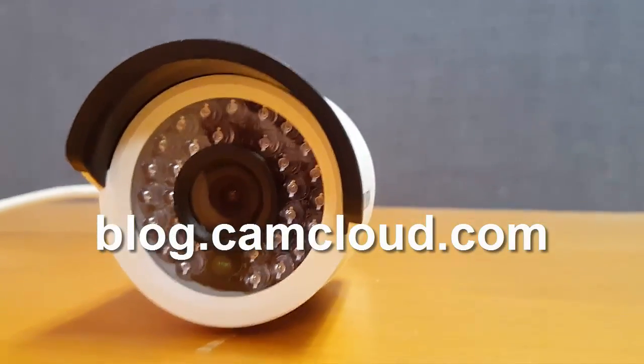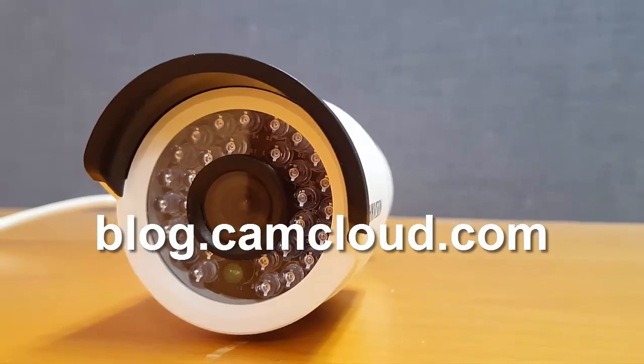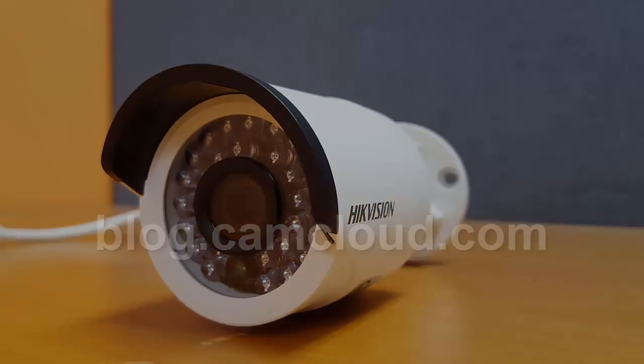For more IP camera reviews, head on to blog.camplot.com. Until next time.